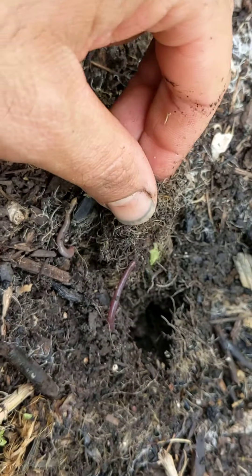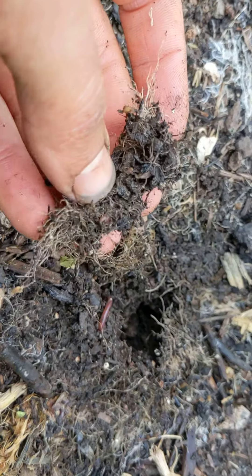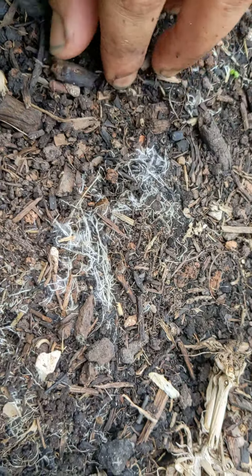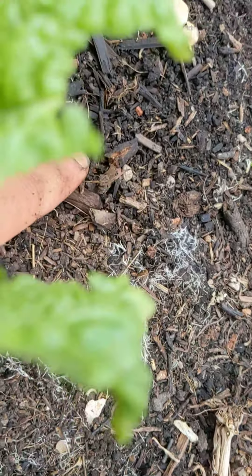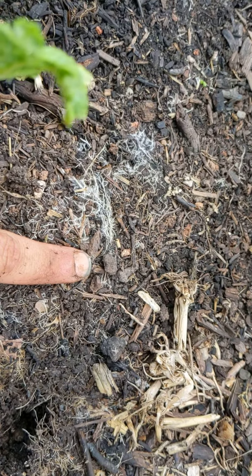Look at these guys living around the roots — I've just pulled out a root of the Chinese leaf and look at the number of roots that are growing into the wooden residue there. This is an amazing symbiosis between fungi and plants, and the spiders as well — look at that spider — fungi and plants at play.